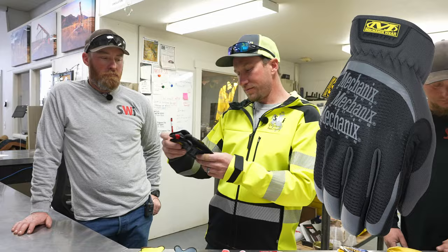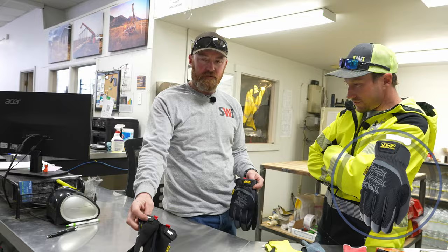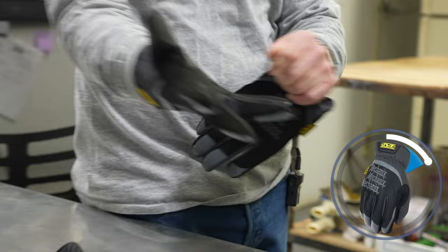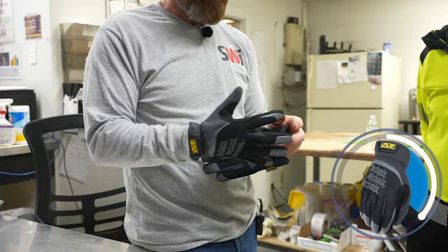The next one — Mechanics Fast Fit. These don't have a velcro cuff, they just pull on like a normal glove. They do cheap out on the fabric in between the fingers so that'll give up on you. But they fit the same. Durability is a little bit less than those because of that. I found them on sale, but dude they're super stretchy — like Batman gloves. Those are actually comfortable, I'd go buy a pair.